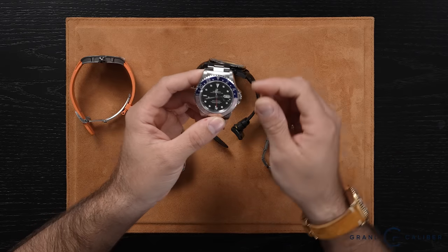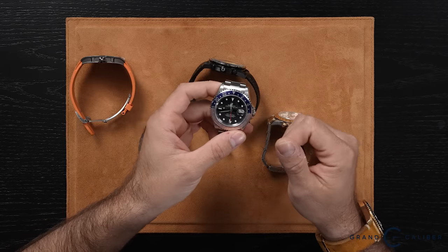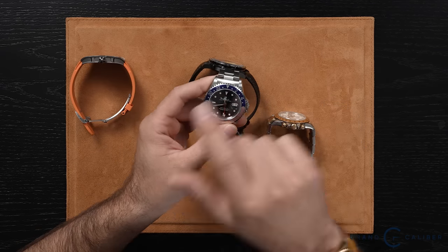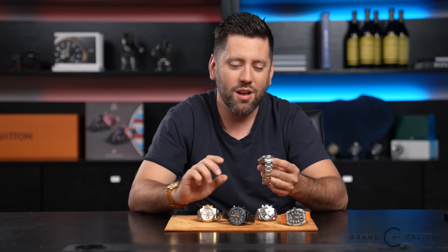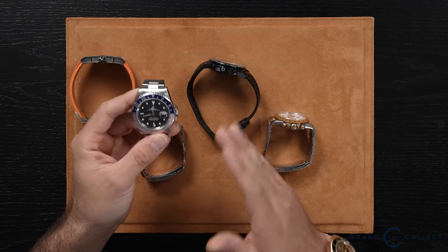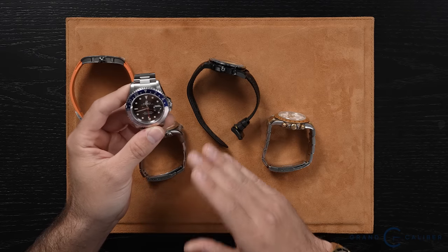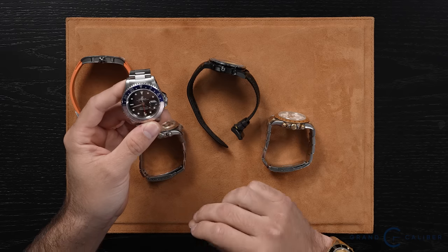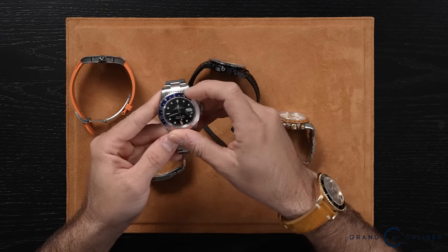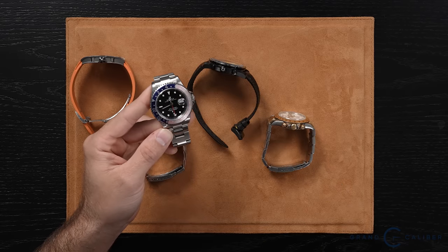With the GMT Master 2, you can change the time normally, but to change the date you have to jump the hour in 24 increments. It's kind of a modern day non-quick movement — it's frustrating because you really have to move that hour hand, whereas the GMT Master lets you simply roll through the date wheel. The only complaint with the GMT Master is you cannot independently adjust the hour hand, so you are strictly focused on the bezel to set a second time zone, whereas the GMT Master 2 lets you change it freely. There are pros and cons to each.